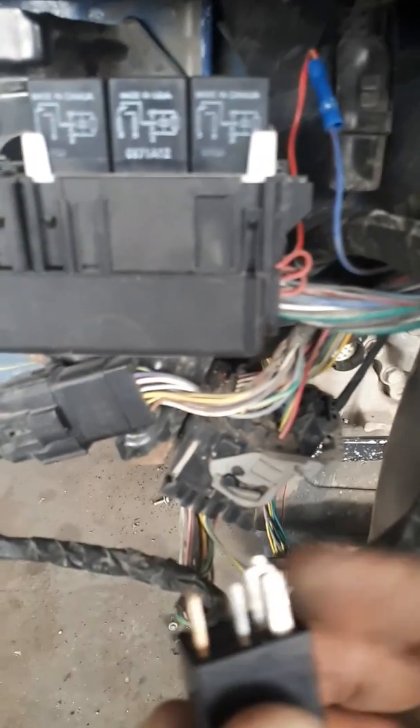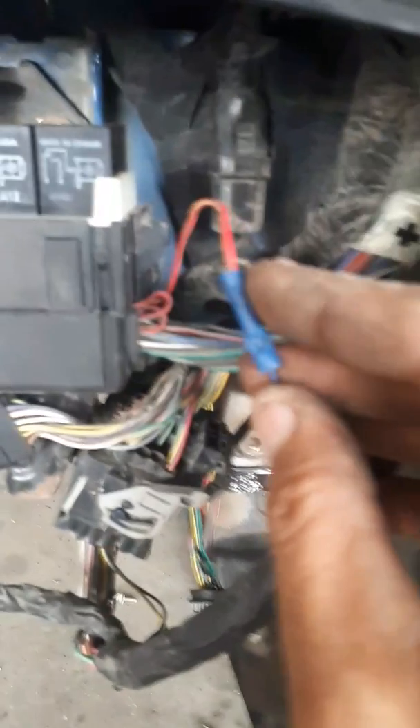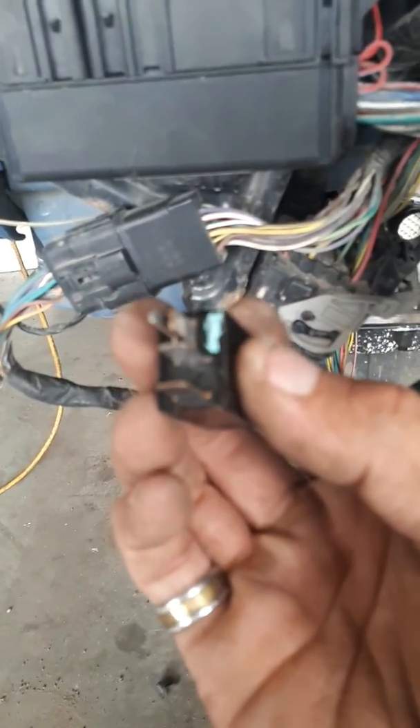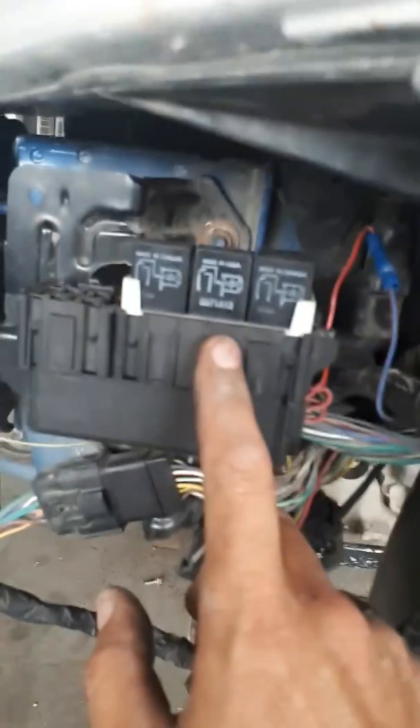Because that one clip that this part clipped into — that slid into the female part — was corroded right out and you couldn't get nothing in there. So I had to chew it out, drill it out, and put in my own clip and my own wire. I was able to get another relay like this that wasn't eaten out, put it in there, and managed to get it to connect to this clip — and now it's working.